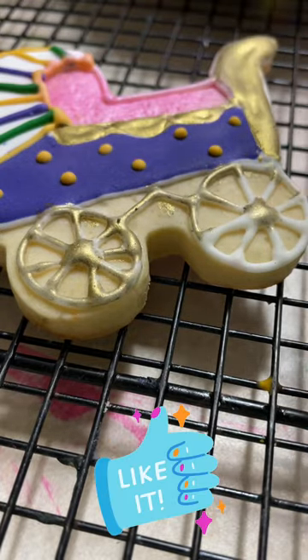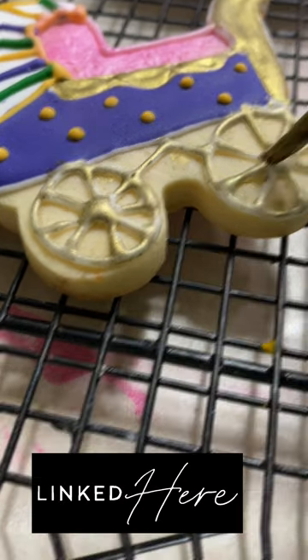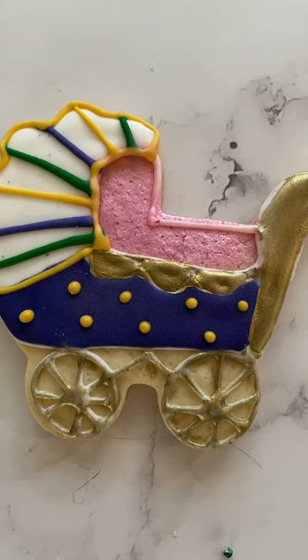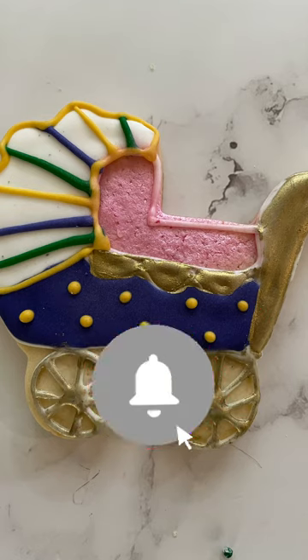And this is it! If you liked this video, please don't forget to let me know in the comments below, and give it a thumbs up. Tomorrow I am going to have a live stream where I'm going to talk about royal icing and how to make the different consistencies that you need to decorate cookies. Thank you very much, and don't forget to subscribe if you're new to my channel. See you next time, bye!